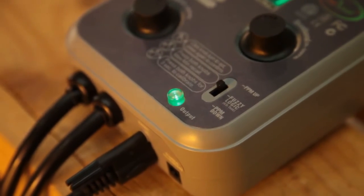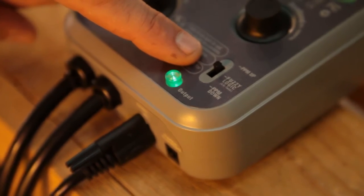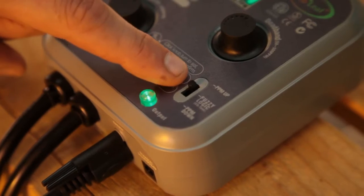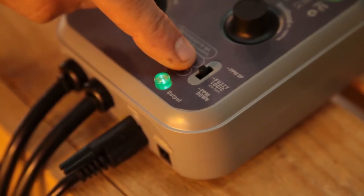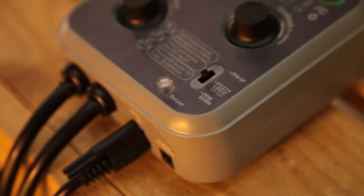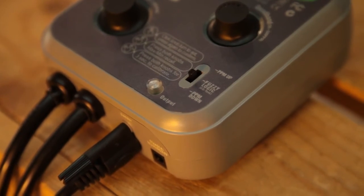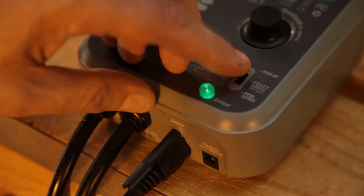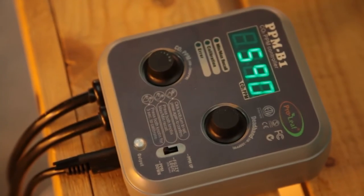Lastly, you'll need to set the switch in the bottom right-hand corner to the correct setting. Choose PPM up if you're using a CO2 generator, which as mentioned is classed as hot CO2. Choose fuzzy logic for CO2 cylinders — make sure that you choose the correct setting. Fuzzy logic actually utilises shorter bursts to stop the regulator attached to the bottle from freezing. This is very important.